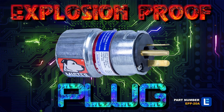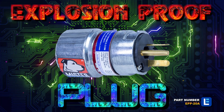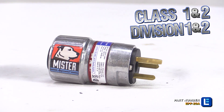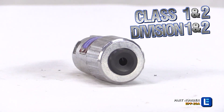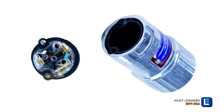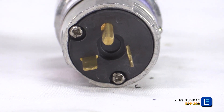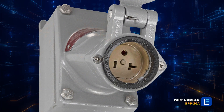The Larson Electronics Explosion Proof Plug is a watertight plug that is rated for Class 1 Division 1 and 2 and Class 2 Division 1 and 2. This plug can only be used in T-style outlets and in order to retain explosion proof safety it must be made into an explosion proof outlet.